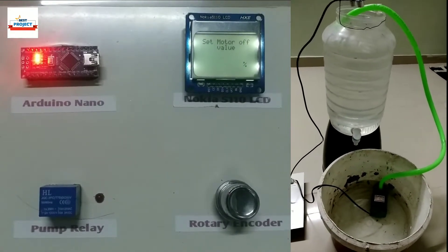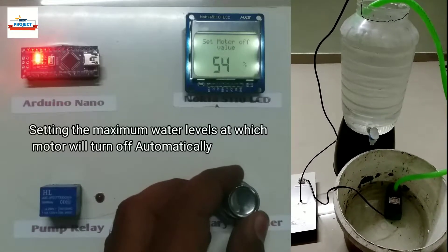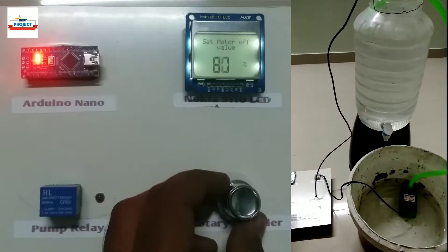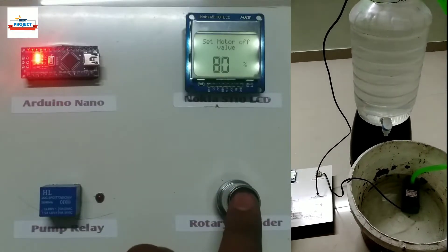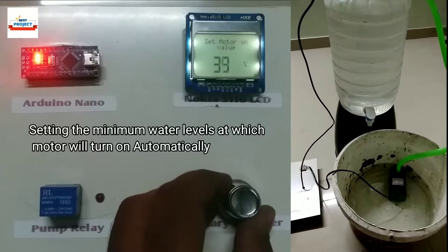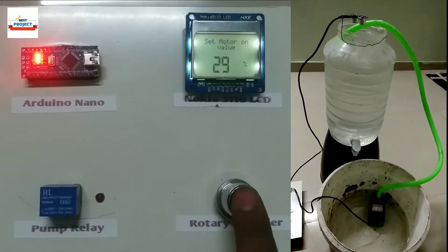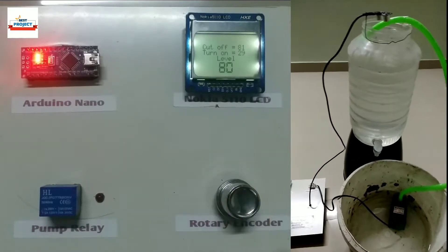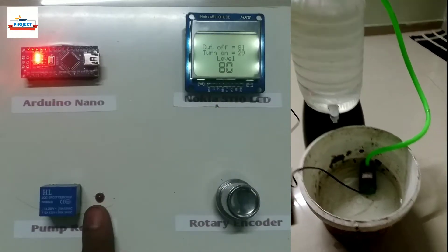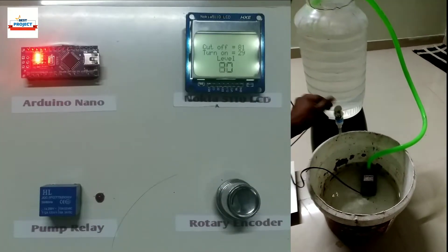After starting, using the knob we will set the level at which the motor will turn off, as shown on screen. Now we will set the water level at which the motor will turn on, as shown on the screen. Pushing the knob to save the level settings. Now let us decrease the water level to test the system — remember, the pump should turn on at level 29% and pump should turn off at level 80%.